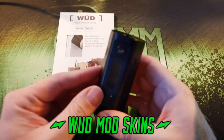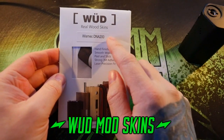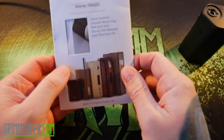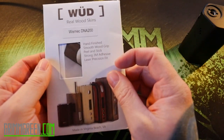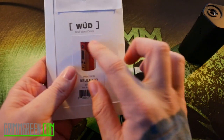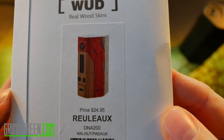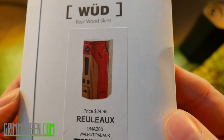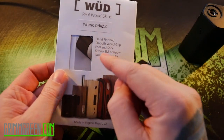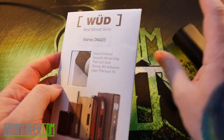I like the finish on this — it's nice and black — but sometimes you just have to change it up. Wood skins are out there and they're making them for a wide variety of mods. I'll have a link in the description. These run $24.95 for a real wood skin, and that's what it should look like when it's done. I think that looks pretty cool — all nice and woody.